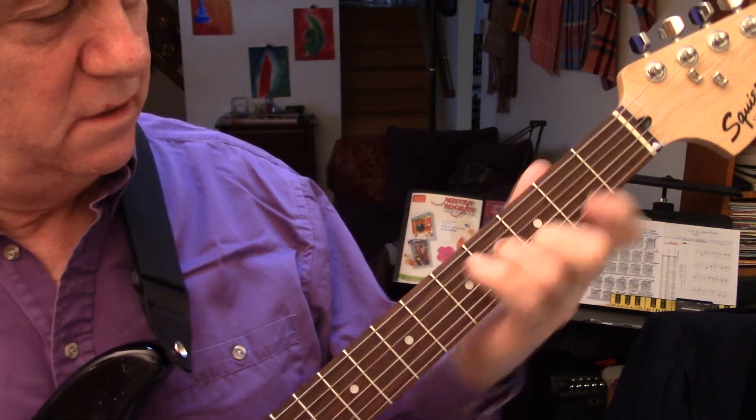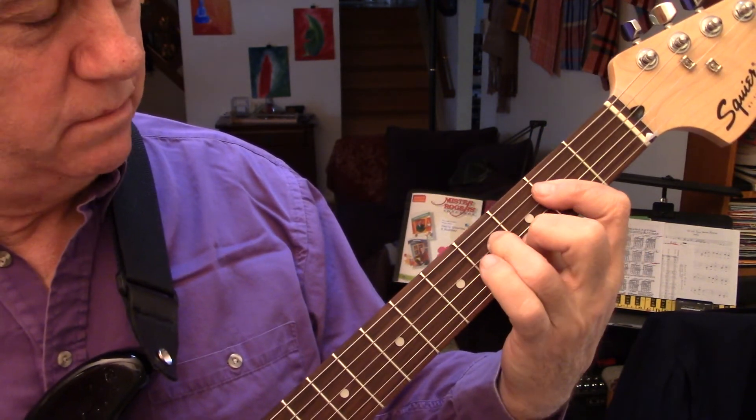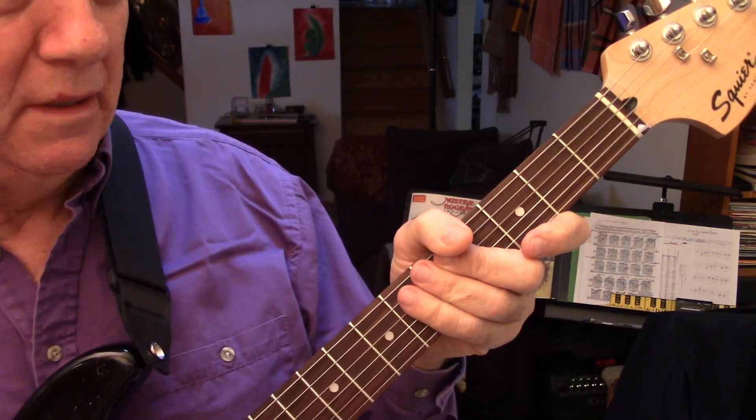Two and three — you just slide between them, a major chord and the next chord up, a minor chord. It's easy to add the two fingers. Anyway, parallel sixths sound pretty good.